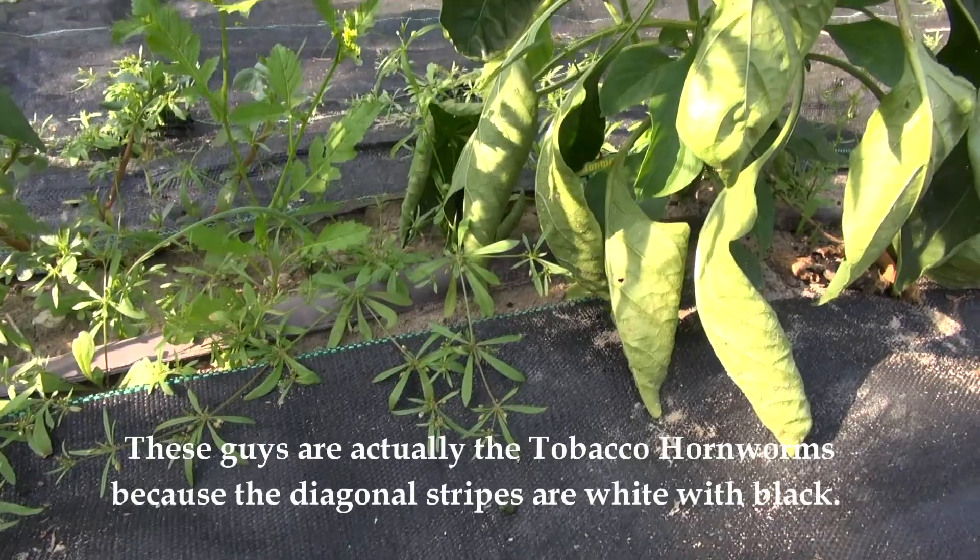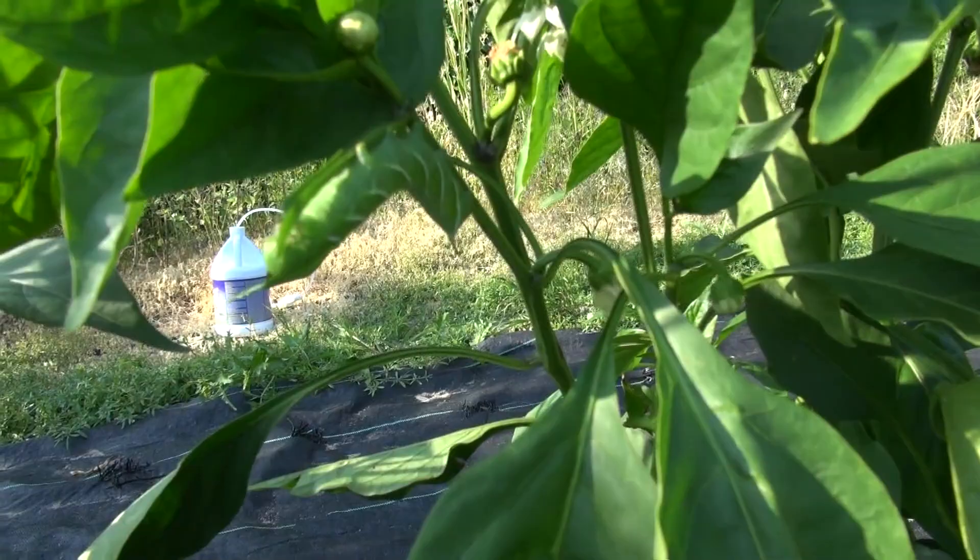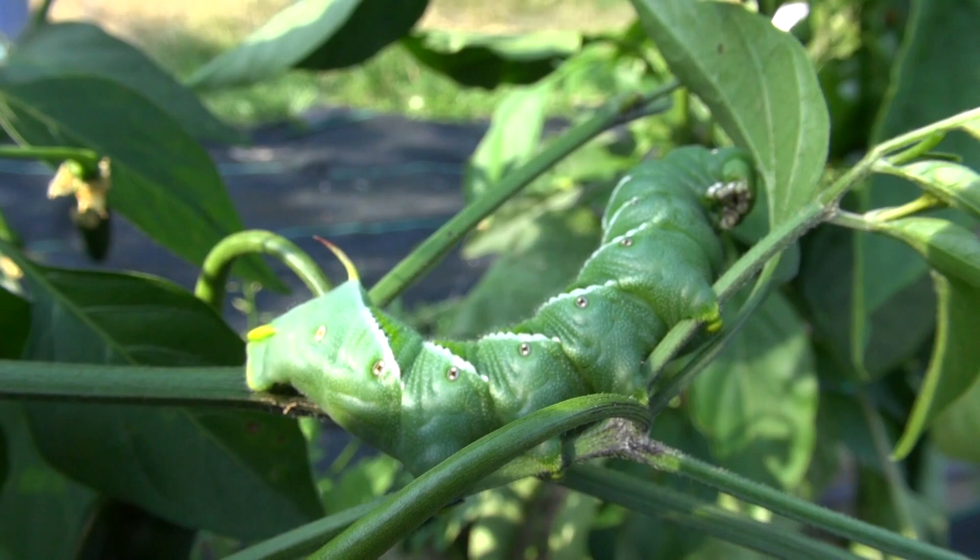This is the first time I've ever seen them on peppers, at least in my garden. Here he is right here — very easy for him to blend in. There's another one.